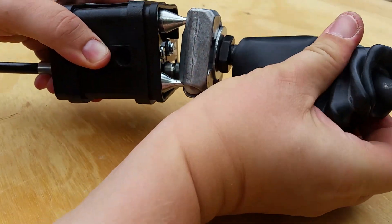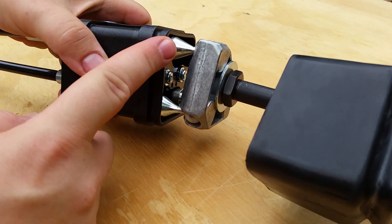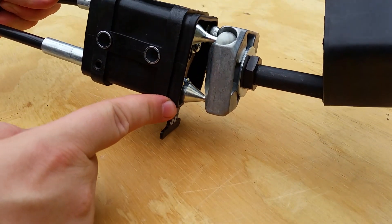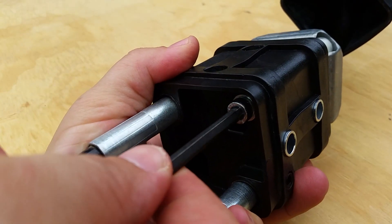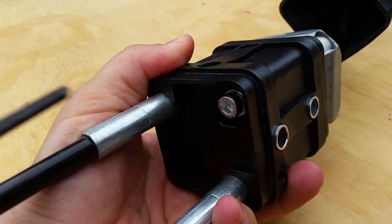Remove the rubber boot. This is the pivot pin, that's the tip of a cable, and this is the tip of the other cable. Remove this screw using a 5mm Allen wrench — this will release the pivot pin.